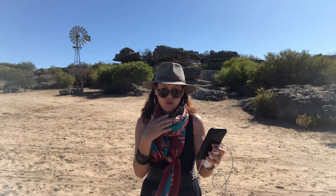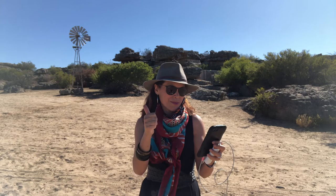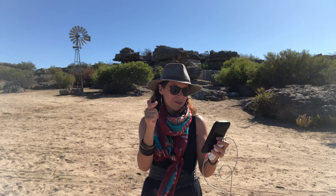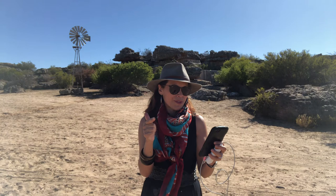Now 10. Release. Breathing in through the nose. Out through the mouth. Breathing in through the nose.